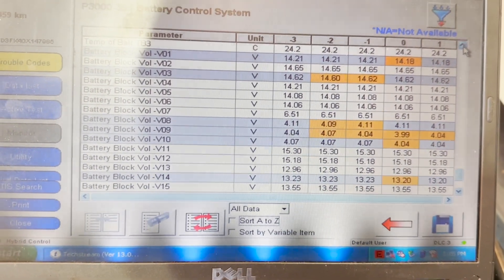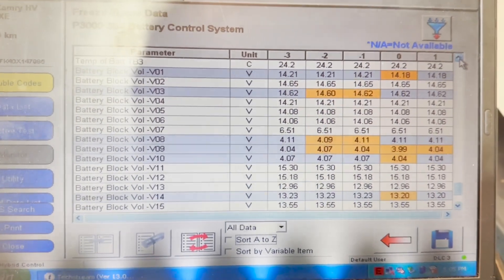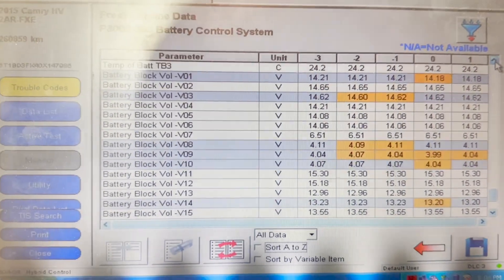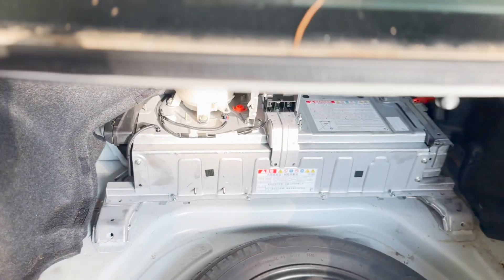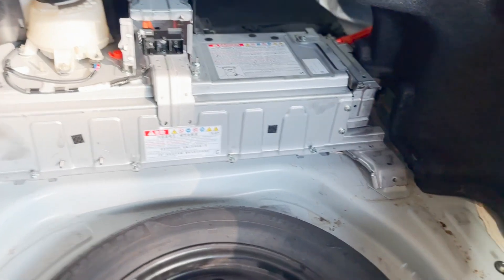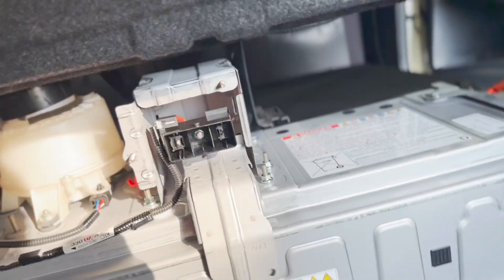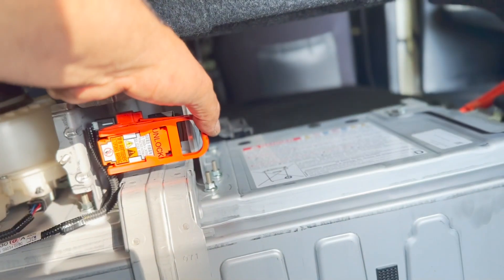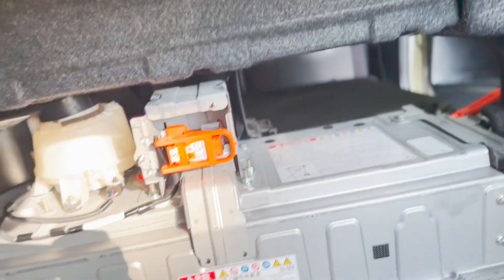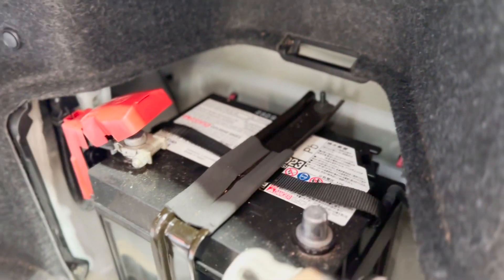Now I am going to replace the hybrid battery. I already made a video on how to replace a hybrid battery and I will give you the link as well. I put the hybrid battery in, I'm going to install the high voltage interlock plug, and now I am going to put the battery terminal back and start the car.